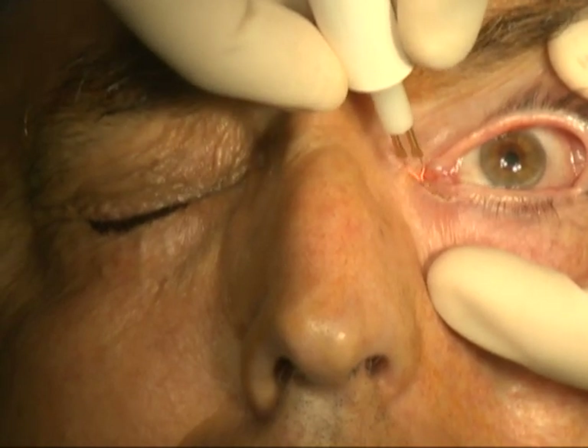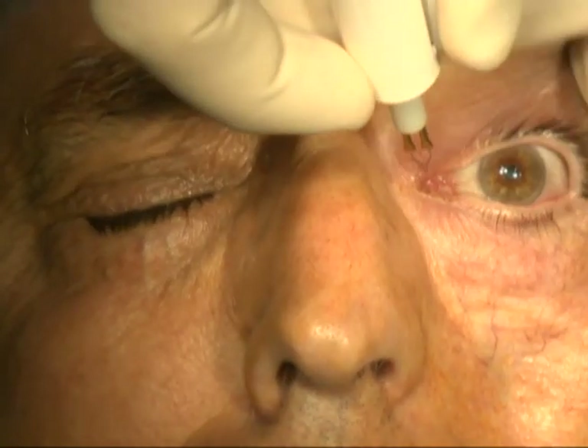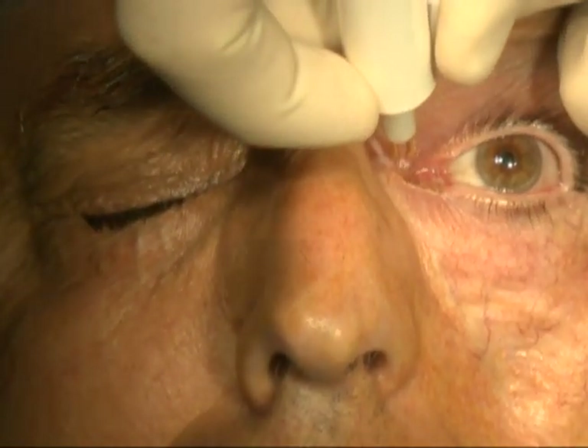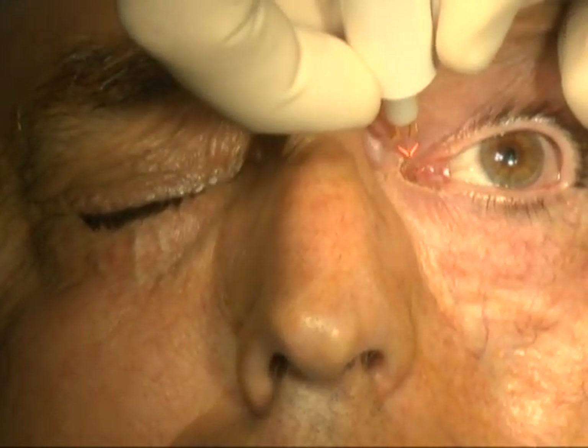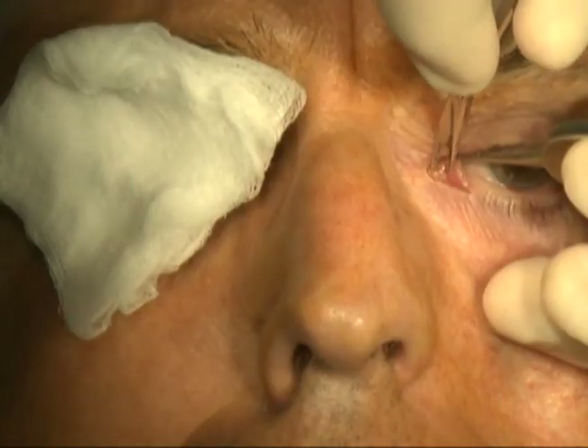A thermal cautery, or the cutting instrument of the surgeon's choice, is used to make an incision just inferior to the eyelid margin medial to the punctum through the skin and orbicularis muscle. This incision extends to the medial canthus and continues along the upper eyelid in the same manner.